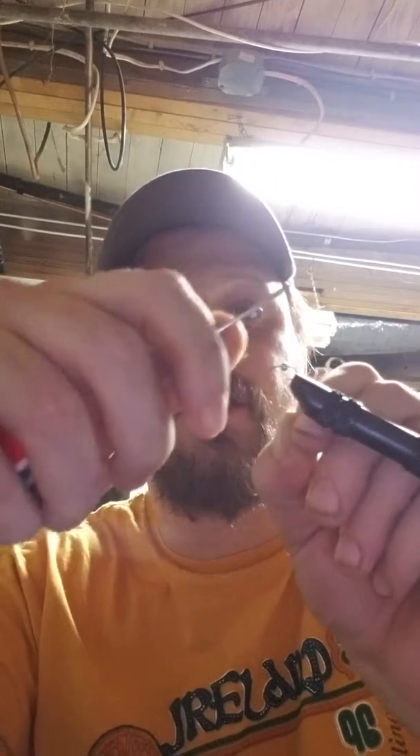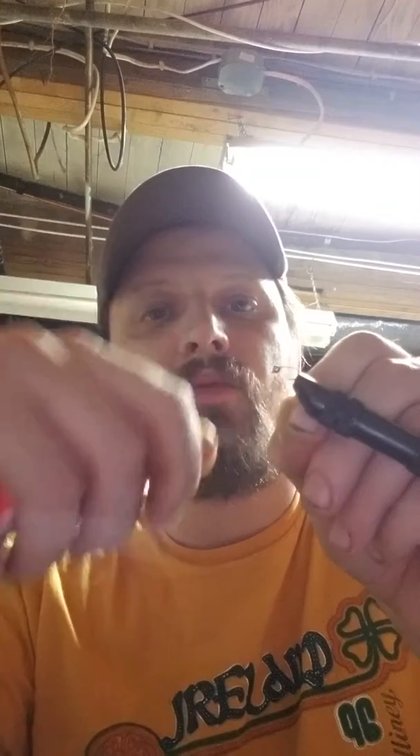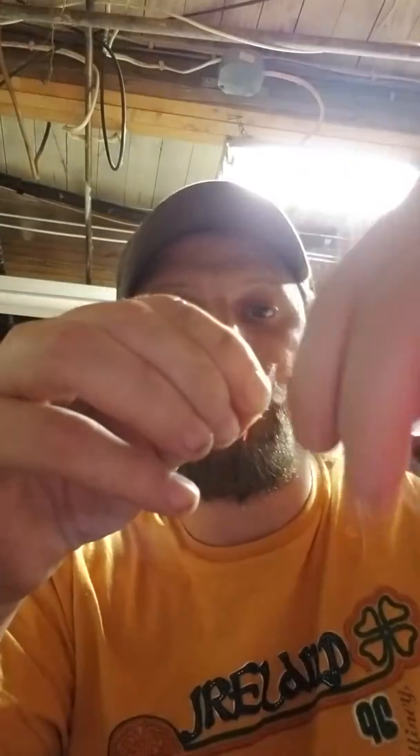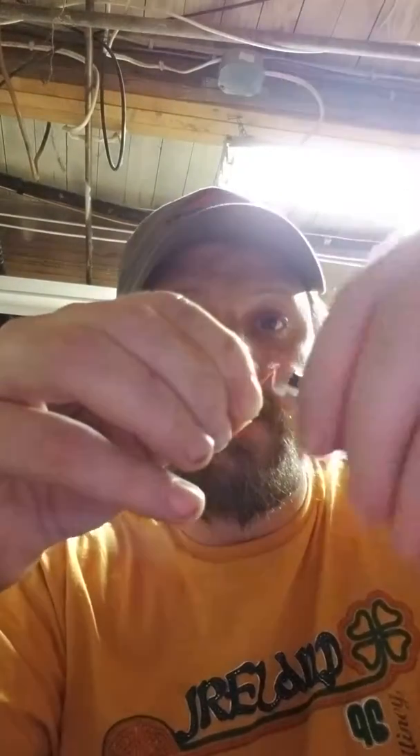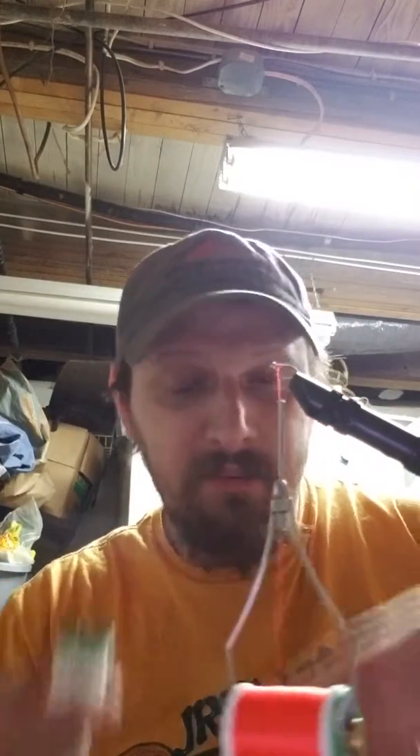We just start with the same old jam knot as always. Now normally you would do this in olive, dark olive, maybe even black, but for these videos I've used my trusty fluorescent orange thread so you can see it. This is a medium vinyl ribbing.